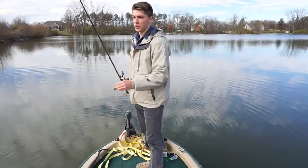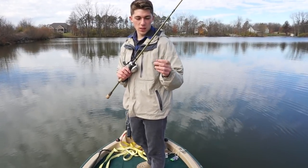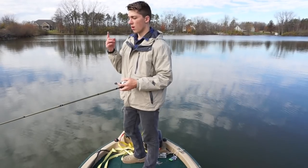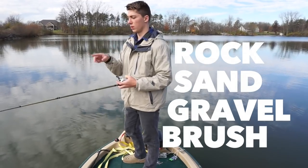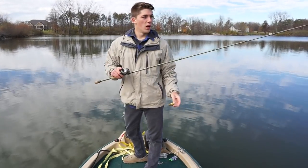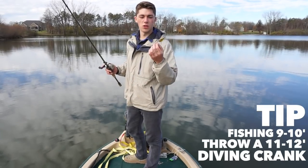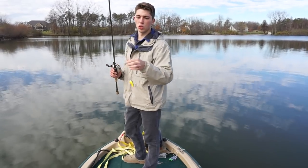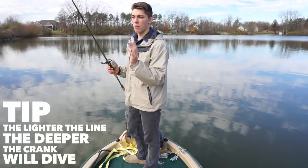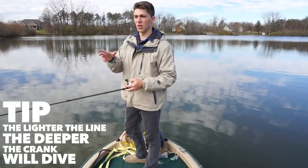Everything pretty much matters when you're crankbait fishing — the rod, the reel, the line, and the lure especially. I like to pick a bait with a heavy-duty build because I want to grind up against those rocks and feel everything down there, whether it be rock, sand, gravel, or brush. I make sure I've got a crank that can reach bottom, rated a little deeper than the water I'm fishing. If I'm fishing 9 to 10 feet, I'll get a crankbait that dives to about 11 to 12. To get the bait down there, I use 14-pound test Sunline FC Reaction — the thinner diameter of 12 to 14-pound test allows that bait to get down to the accurate, marketed depth.